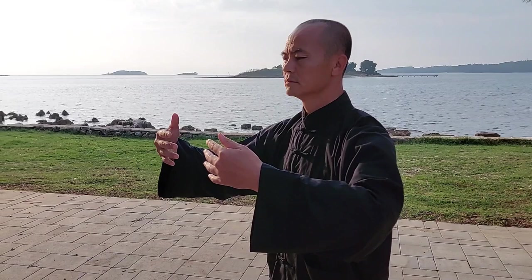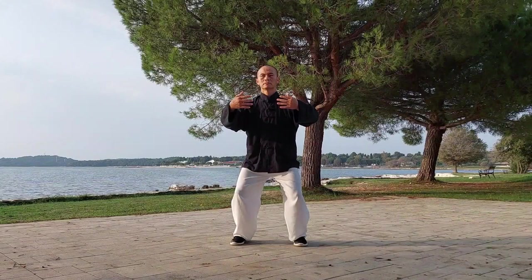Beginners should try holding this position for 3 to 5 minutes at a time, whilst breathing slowly and continuously to the lower abdomen.